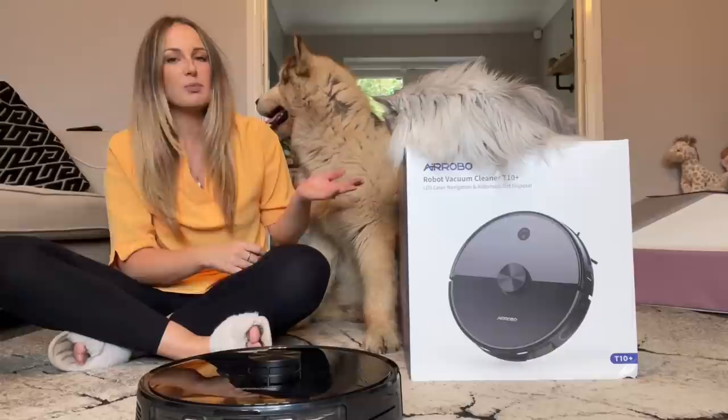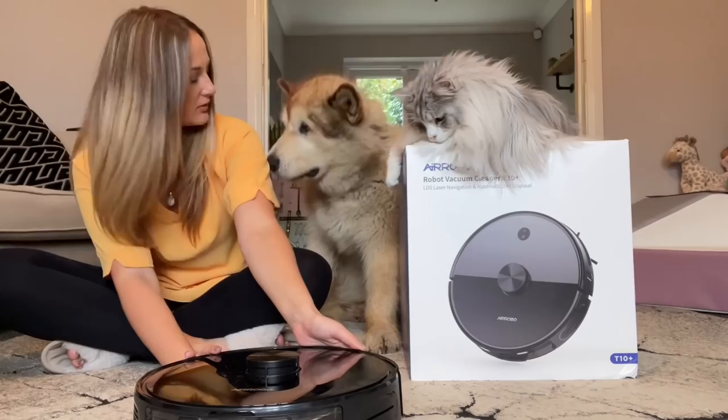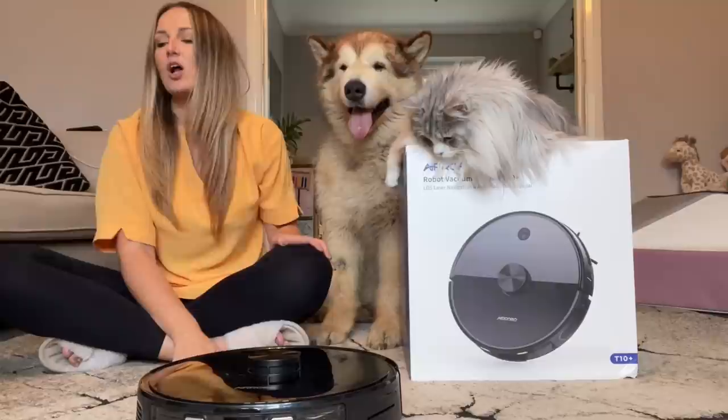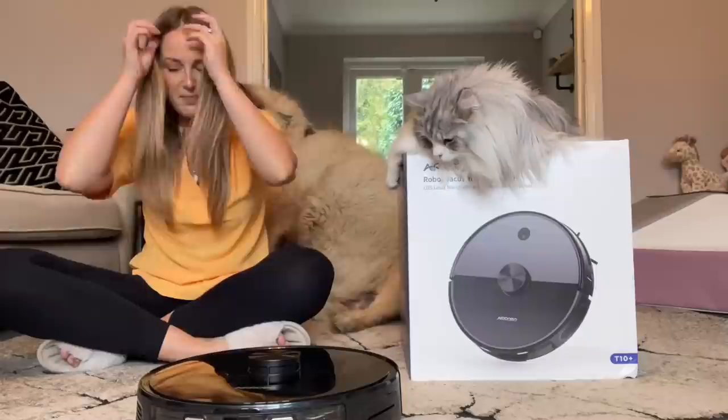Hi everyone, welcome back to our channel. Today Milo helped me because there's a new box in the house, and Phil helped me film a review for you guys of the new vacuum cleaner we've got. It's the Air Robo T10 Plus Vacuum, and we've had it for just over two weeks, used in our house. I think I'm finally ready to do a review. We are fortunate enough to get to test a few different vacuum cleaners, but this one is extra special.